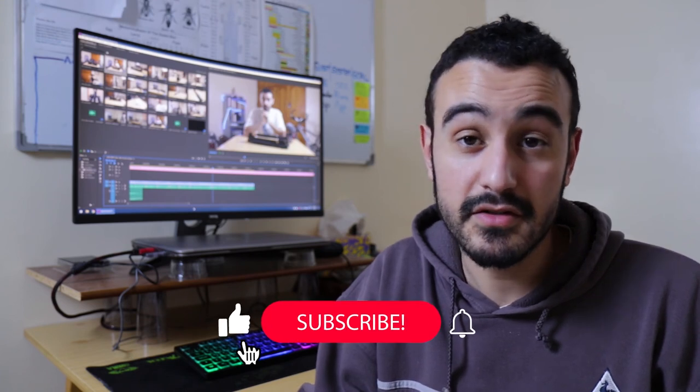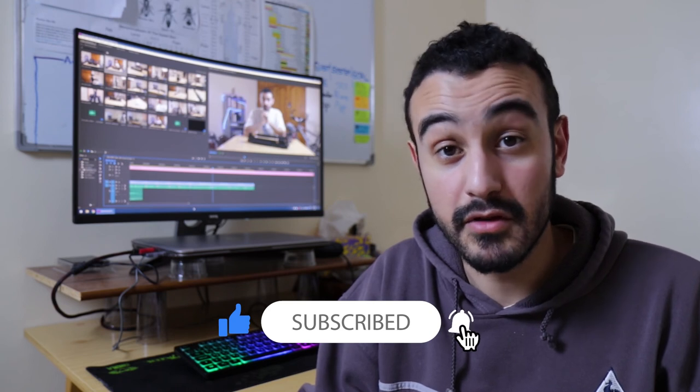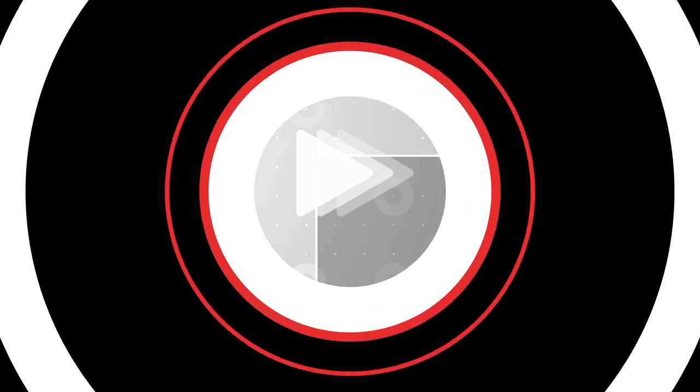That marks the end of my review for this tripod — I hope it helped with your purchasing decision. If you decide to purchase it, I've left a link in the description. If you like this video, consider hitting the like button to support my channel, and even if you don't like it, please let me know in the comments what I can improve in the next video. Thank you so much for watching and I'll see you next time.